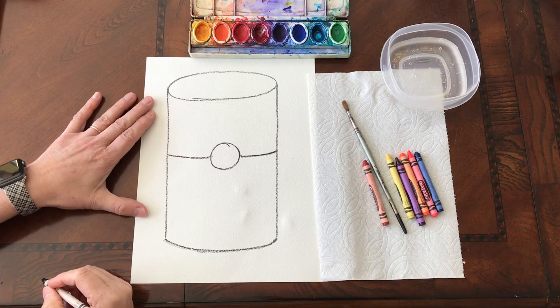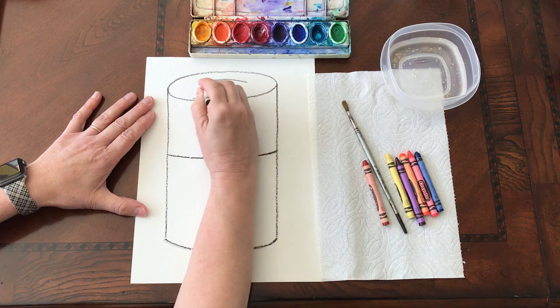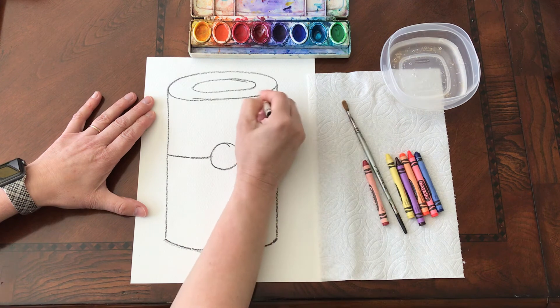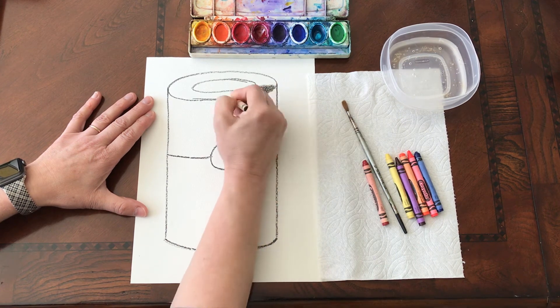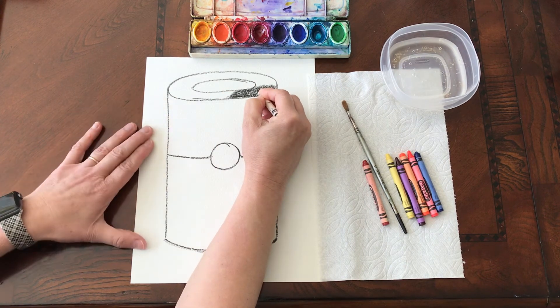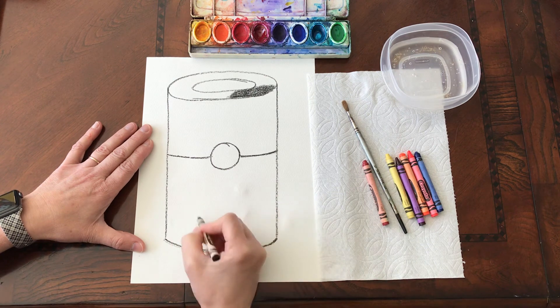Next we are going to put another smaller oval at the top like this, and then we are going to color this part in. When you're done coloring this part in, we are going to write 'tomato soup' at the bottom.